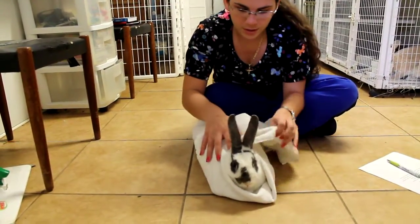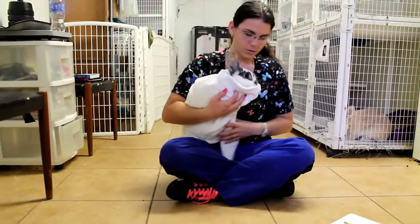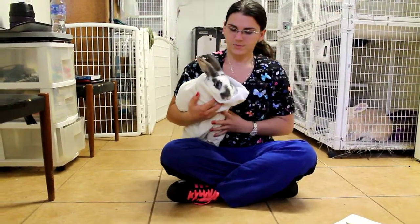This still leaves his head accessible for anything that we might need to do to him, but all of his limbs are secure inside of the towel. Hooray!